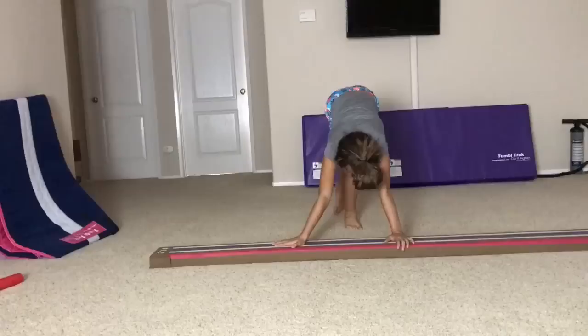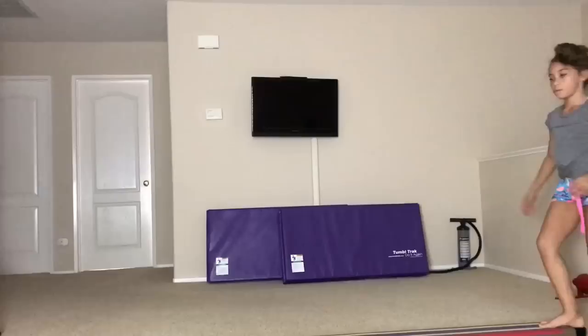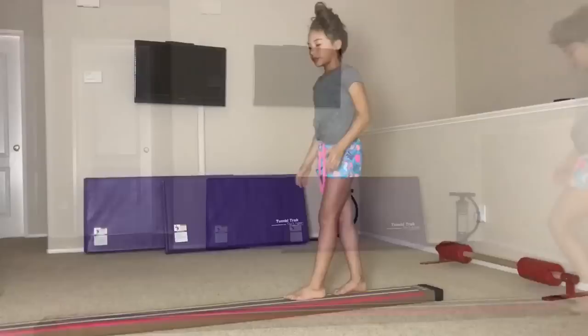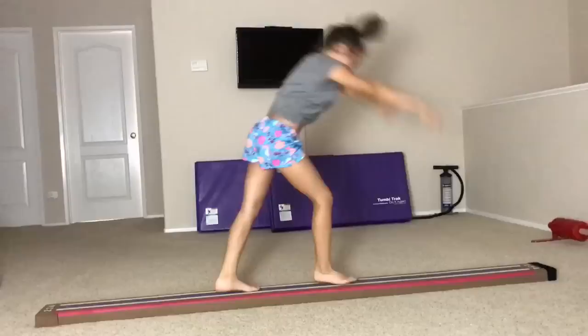Hunter will get ready and show you a couple more skills that you can do on the laser beam. Maybe you aren't already at the back handspring or back walkover. Maybe you guys just need help on your cartwheel. Here are some easier skills that you can work on with your laser beam if you're not yet doing back walkovers or back handsprings.